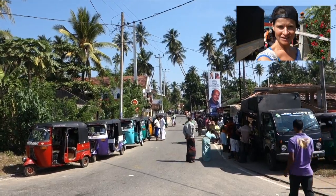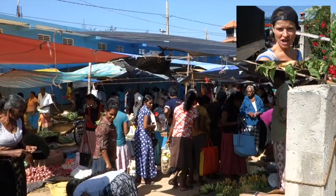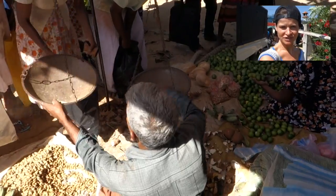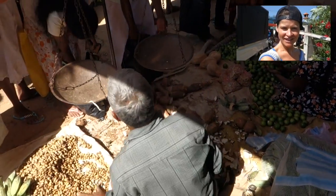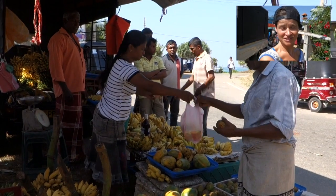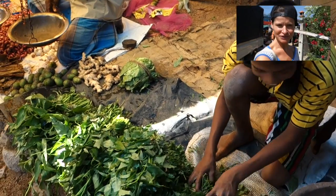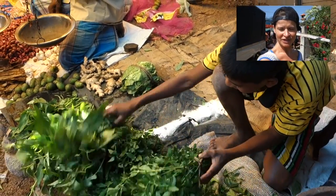Hi, this is Bo on the Road and Authentic World Food. I'm in Midagama in Sri Lanka, standing in front of a local market where you can get lots of spices, fruits, vegetables and fish. Today I will show you how to make a fish curry. It's gonna be a little bit sour and super spicy, at least for me as a westerner.